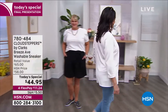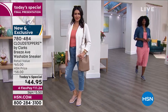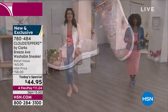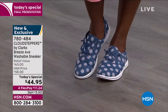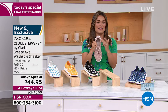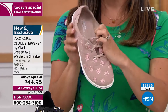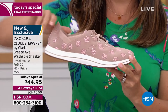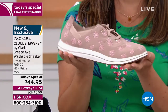The cutest little spring and summertime sneaker from Clark's. This company has been around going on 200 years and they have evolved and innovated. Now they're bringing us an exclusive design on their most famous outsole — the Cloud Steppers. If you own any Cloud Steppers, you know they are light as air. You literally feel like you're walking on clouds. They're super flexible. There is so much cushion on the inside, arch support, bounce back, shock absorption.